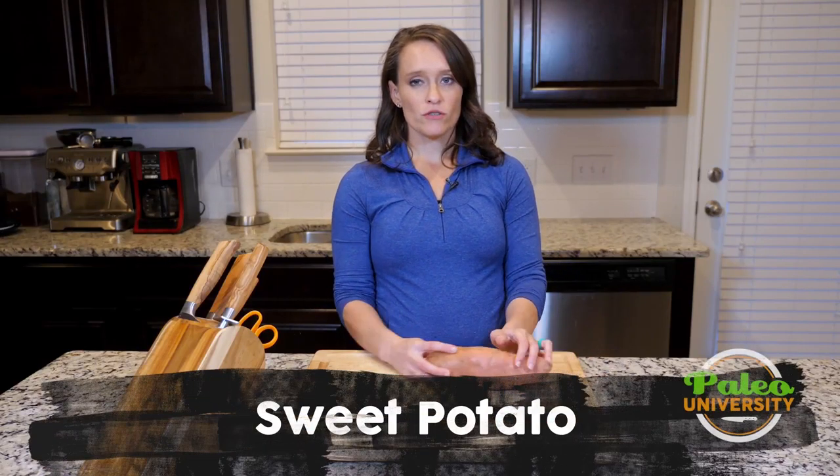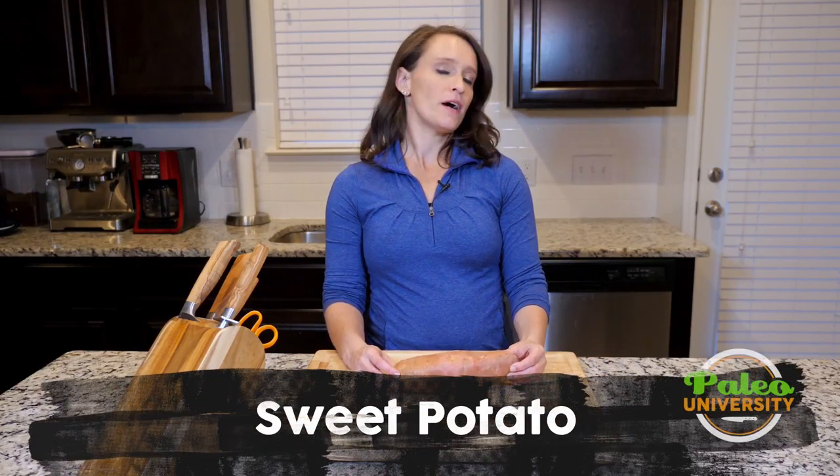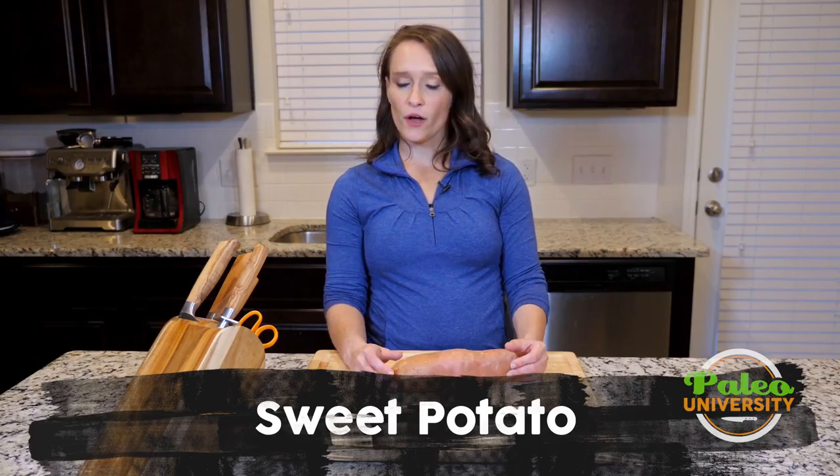Hey y'all, I have a big ol' sweet potato here and we're going to talk about all the different ways that you can prepare sweet potato.